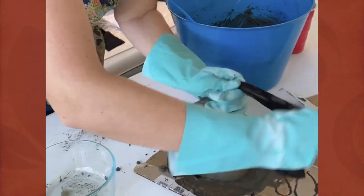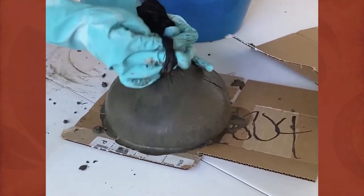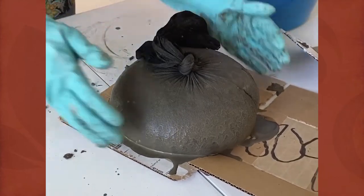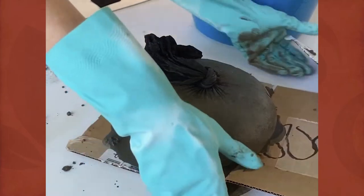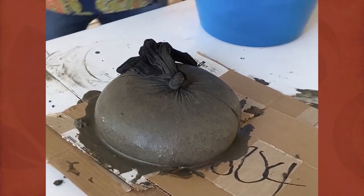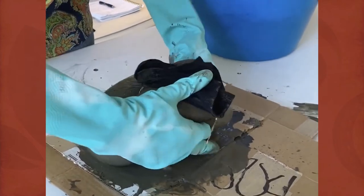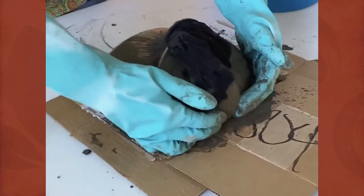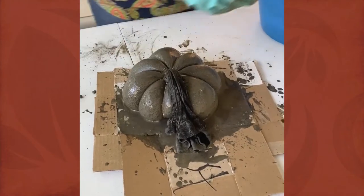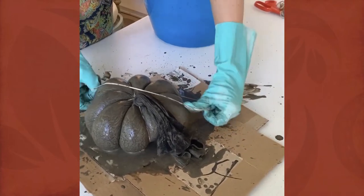Once you've filled the pantyhose and tied the top off, massage it gently to make sure you get the shape you want — just a basic round shape. Then it's time to add those creases. You're going to use rubber bands to do that, applying them in a radial shape — think of the way you would cut a pizza. Go in one direction, then perpendicular. You can go willy-nilly if you want, but going in that pattern helps keep it even. Apply as many or as few rubber bands as you like to achieve the ribbing effect you want.